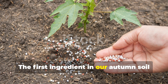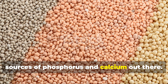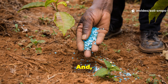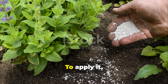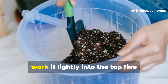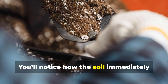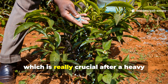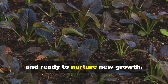The first ingredient in our autumn soil revival formula is bone meal. It's one of the most effective organic sources of phosphorus and calcium out there. Phosphorus fuels root development and boosts overall plant strength, and it also helps beneficial microbes thrive through the winter. To apply it, sprinkle about 100 grams of bone meal per square meter of soil, then work it lightly into the top 5 centimeters of earth using your hand or a small rake. You'll notice how the soil immediately feels softer and more crumbly. Bone meal also helps balance soil acidity, which is crucial after a heavy season of planting. When spring comes, your soil will feel fresh, light, and ready to nurture new growth.